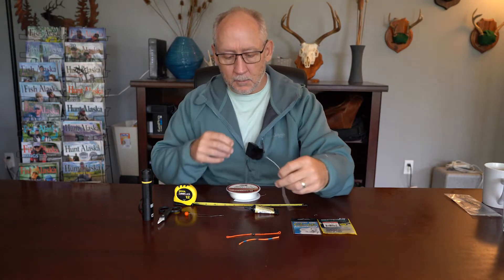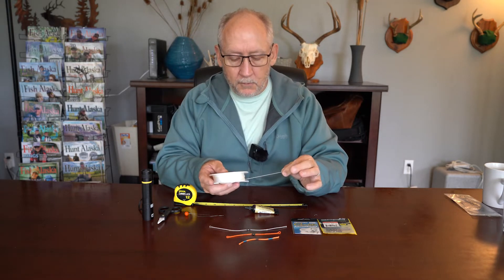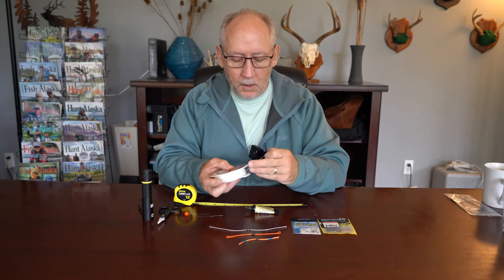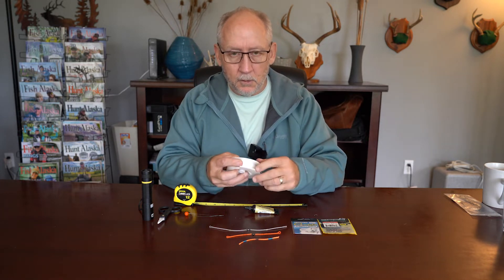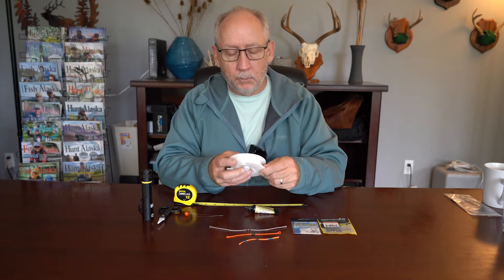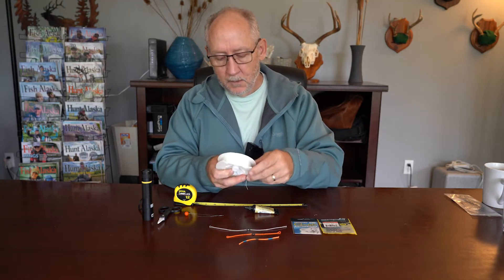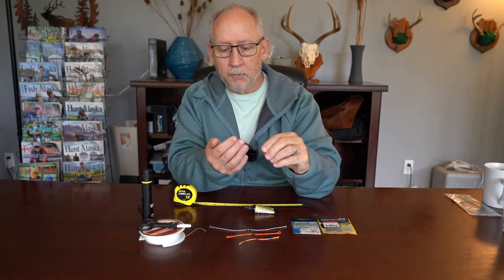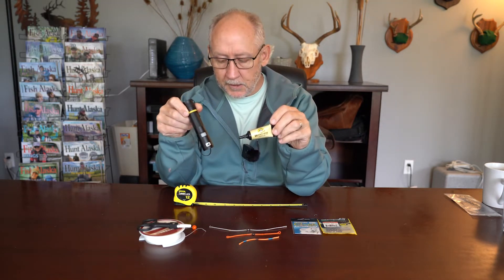Next I'll talk about what you need to make your own. The first thing you're going to need is some braided monofilament. This is 35 pound Gudibraid. They don't make this anymore. You may still be able to find some on eBay, but as an alternative, Cortland makes a 30 pound braided monofilament and it works just fine and it's heavy enough. You need a pair of scissors to cut it. You'll need a fly tying bobbin threader. You'll need some UV glue and a UV curing light.